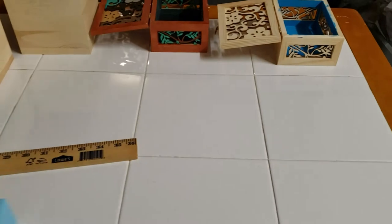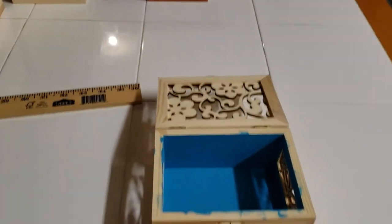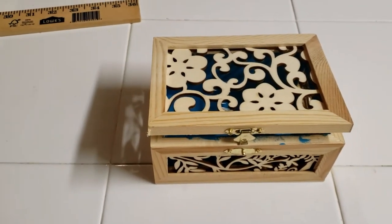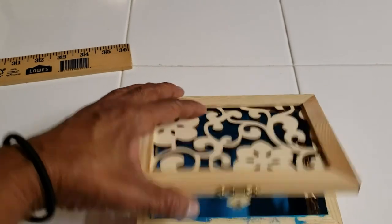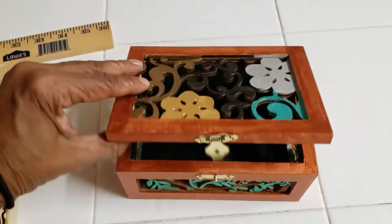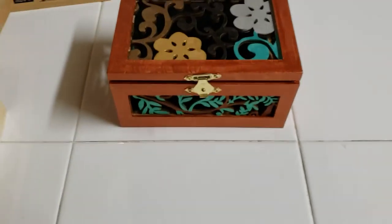And then the youngest one — this one is pretty cool. This one has a lot of etching on it, a floral etching. I thought this one was pretty cool, so I picked up one for her and I picked up one for me. I couldn't wait for her to get here, so I went ahead and did my own and it came out pretty good.